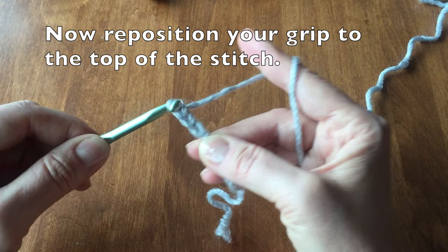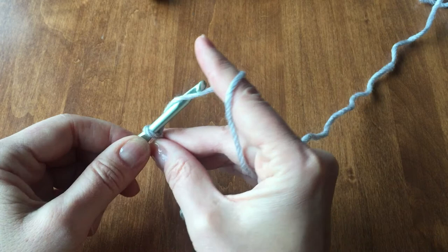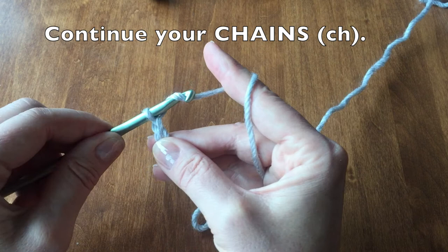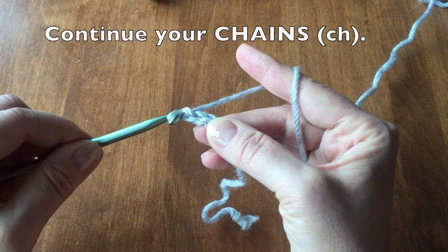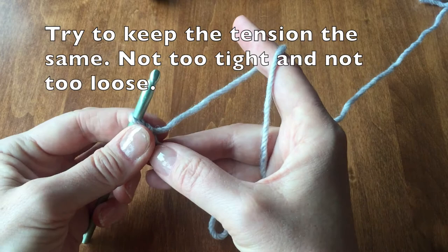We will now reposition your grip to the top of the stitch. Taking your thumb and your middle finger, you are going to grab up a little higher and then continue your chains. Try to keep the tension the same, not too tight and not too loose, readjusting your grip as you need to.